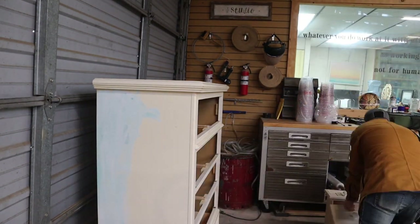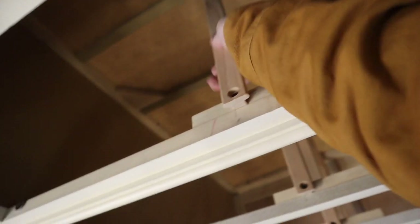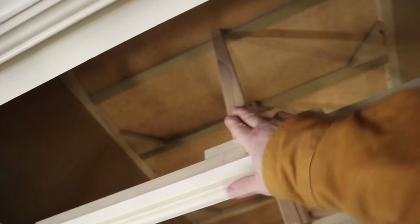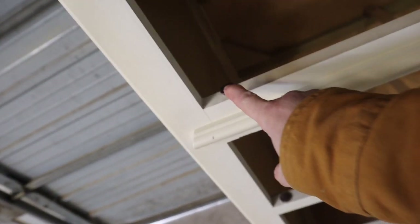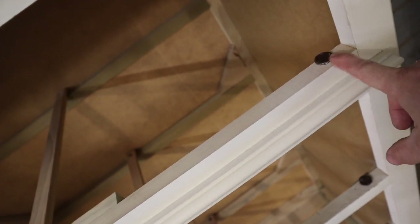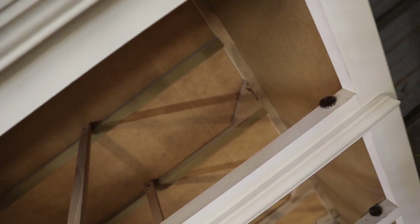Once I get the drawers out, the main thing I check is that these glides are in good condition. On older glides they may wear down and need replacement, so I check all of them and make sure they're not loose. The second thing I check are these plastic tack glides on both edges — they sit underneath the bottom edge of the side of the drawers and keep it from wobbling back and forth. If you've got a wobbly drawer, these are usually the reason — they may be missing or worn down.